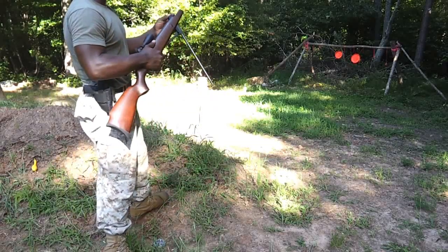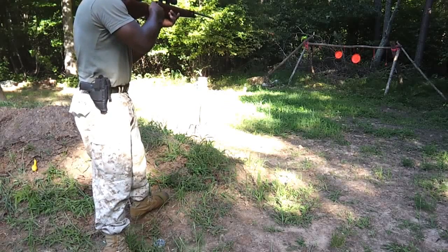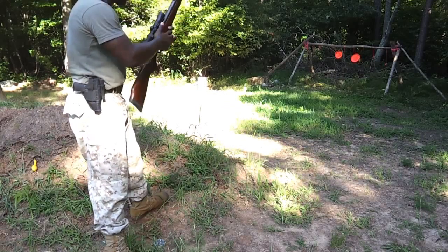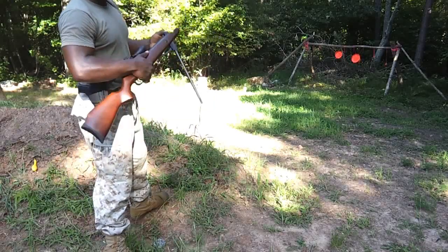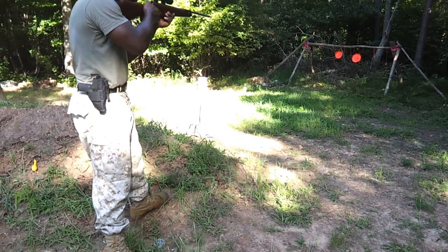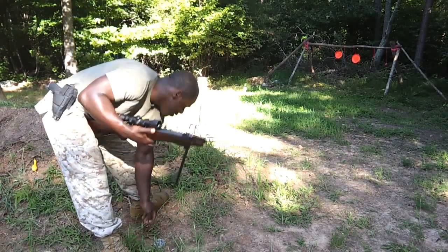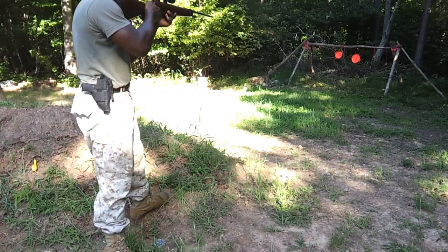Hair trigger — squeezed it too fast. Look at this .22 caliber rocking this little frying pan. I can do this all day, all day, till I pierce through it.